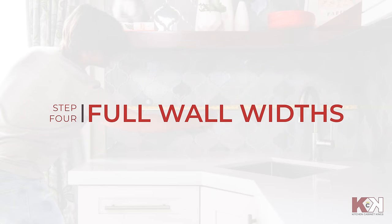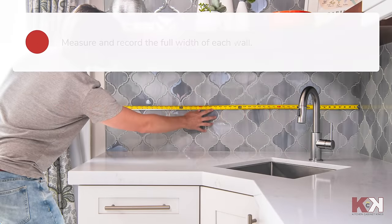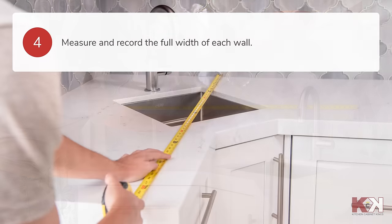After writing down the measurements of the small sections, measure and record the full width of each wall.